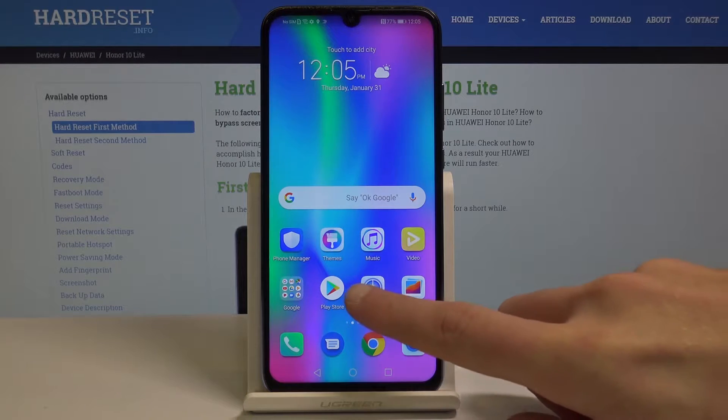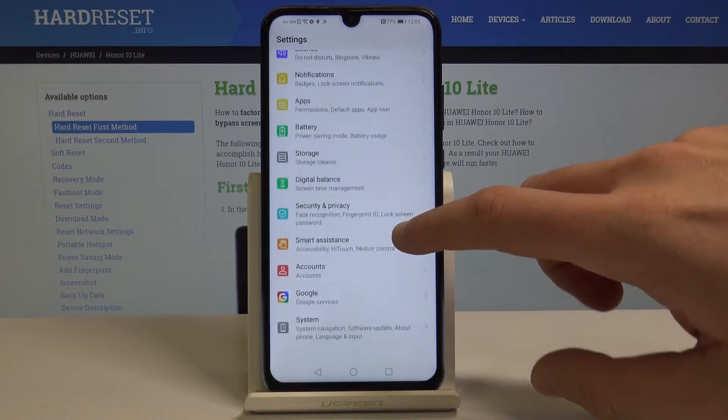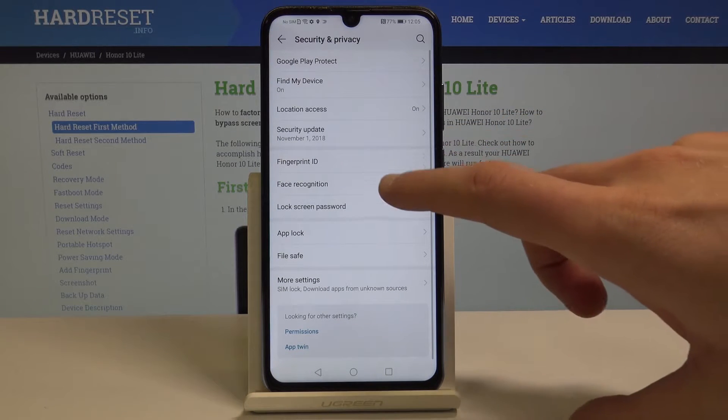At the very beginning, let's start by using the Settings. Scroll down and choose Security and Privacy, then choose Fingerprint ID.